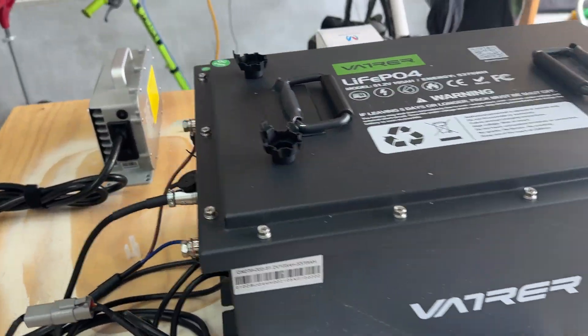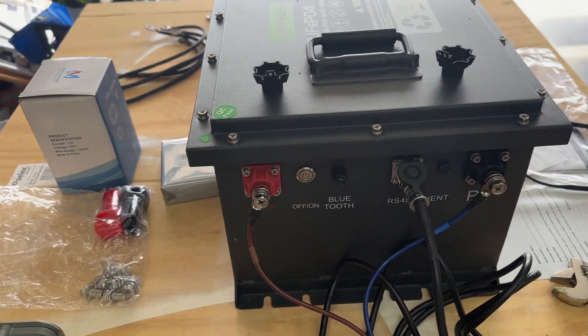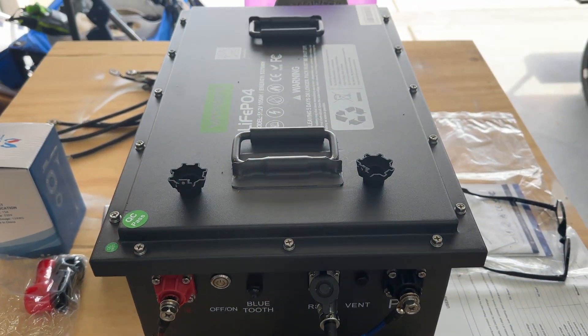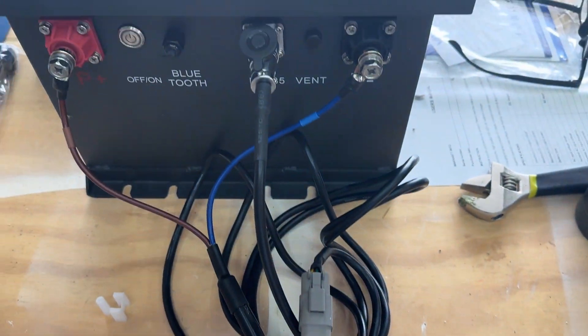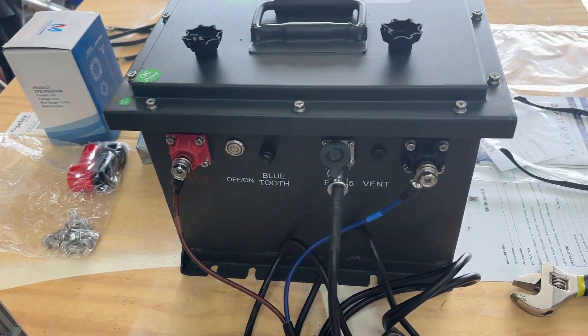It should be a pretty simple upgrade. I've watched some other YouTube videos and read some things — I think I know what I'm doing. But I'm going to let this charge a bit and then I'll make a video showing how I put it in the cart.